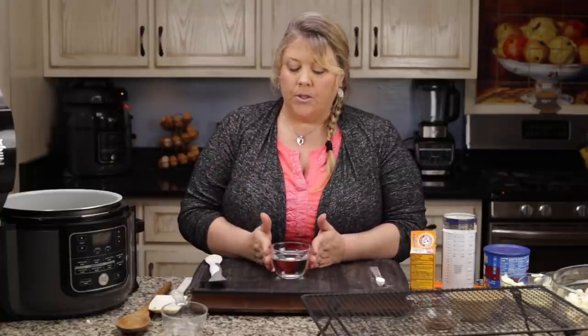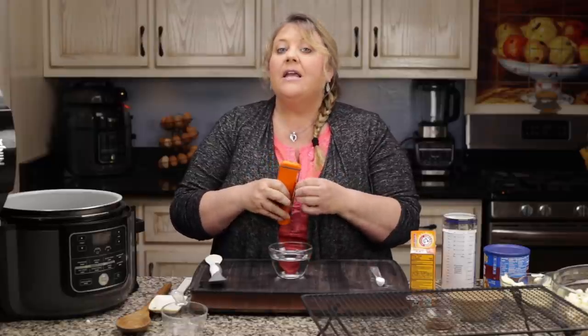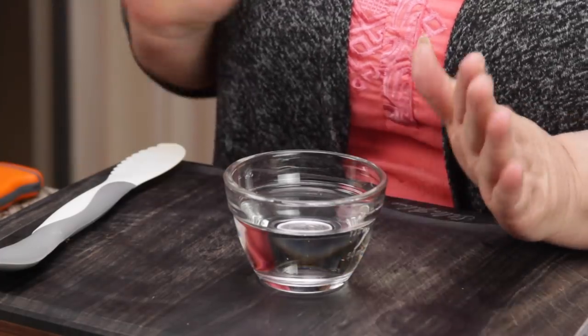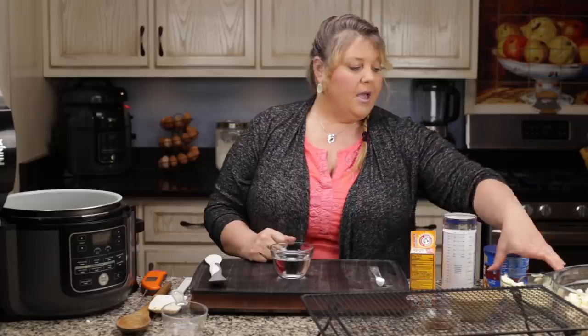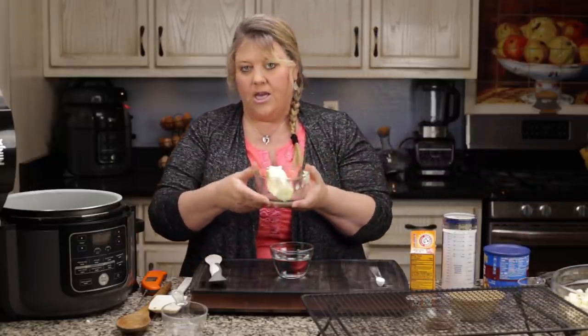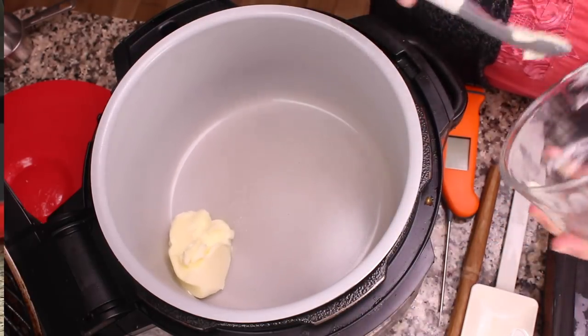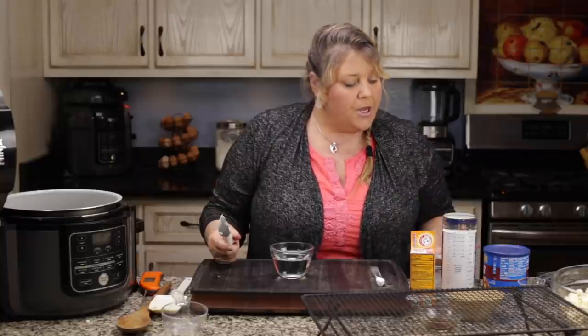I'm going to do my best to show you how to judge the candy stage of your caramel using this bowl of water in case you don't have a thermometer. I do have a thermometer, and if you have either a candy-making or instant-read one I recommend using it — it makes things easier. But if you don't have one, you can still do it; I'll show you all the stages, though it moves fast so I may not catch every one. You just need a bowl of regular tap water.